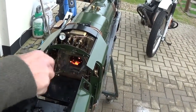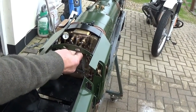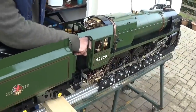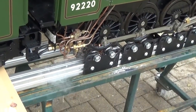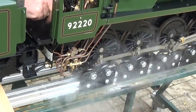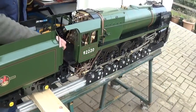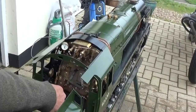Once the pressure rises to 90 the safety valve will lift, and the first thing to do is test the injector. Turn the blower down a bit. Turn the injector water valve on full — you'll see the water running out. Then turn the steam valve on slowly and you'll get a stream of water, and then the injector will pick up. That's now feeding the boiler. The water has gone up to nearly a full glass, which is about the maximum you want.